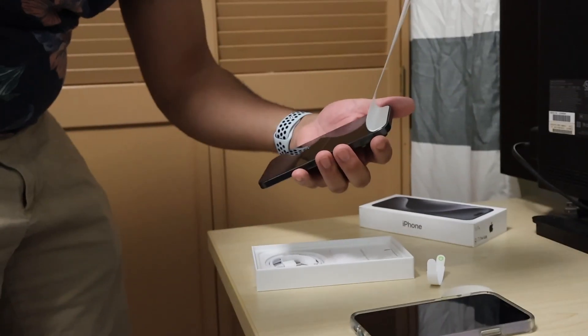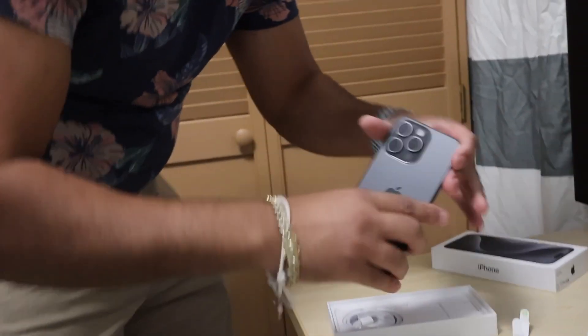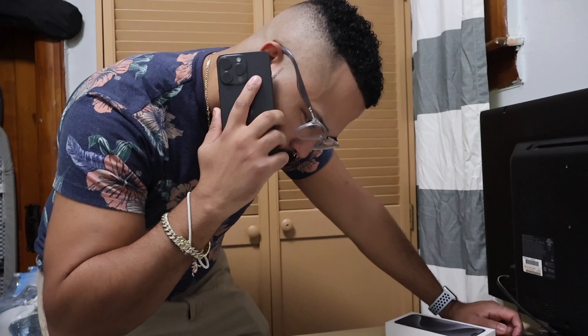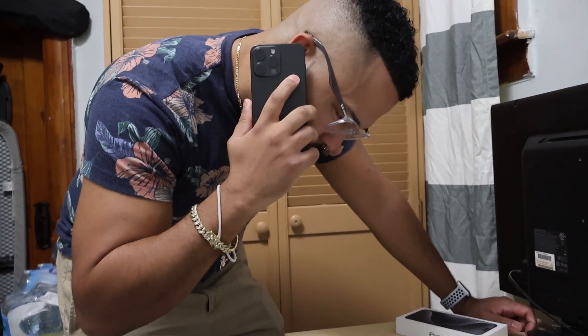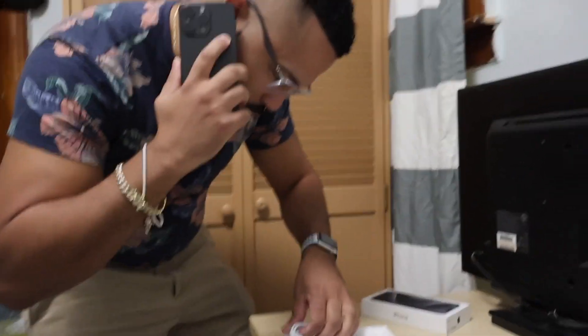The USB-C! Oh my goodness. What iPhone do you have? iPhone 12? I'm sorry — I only talk to people that have USB-C charging iPhones.